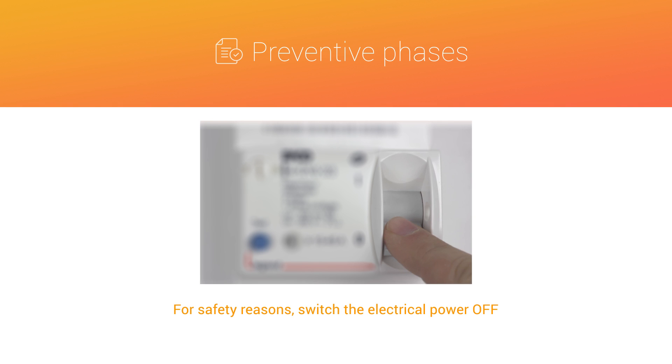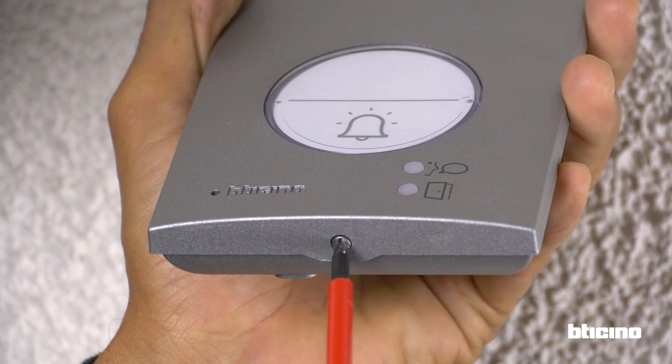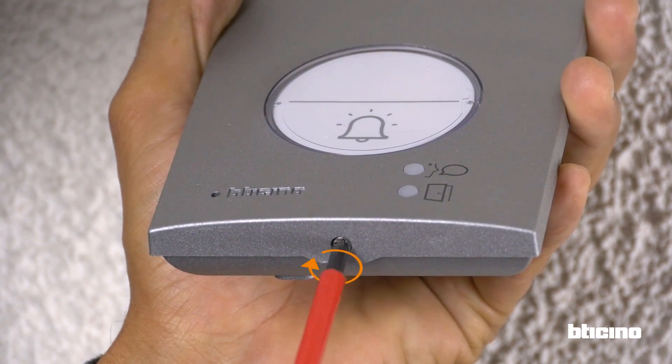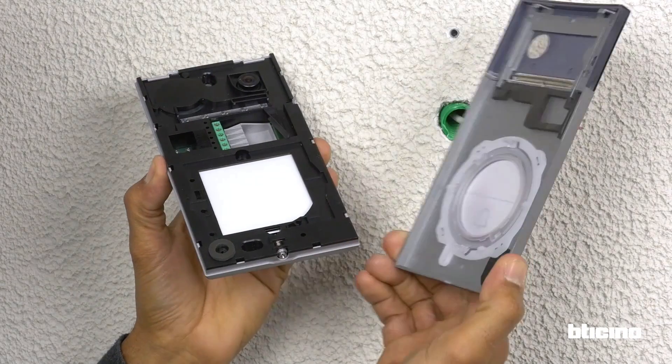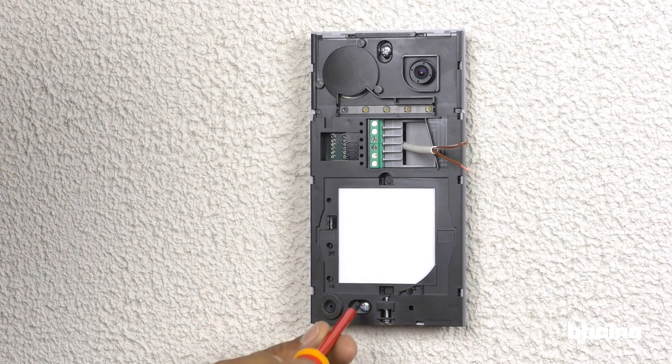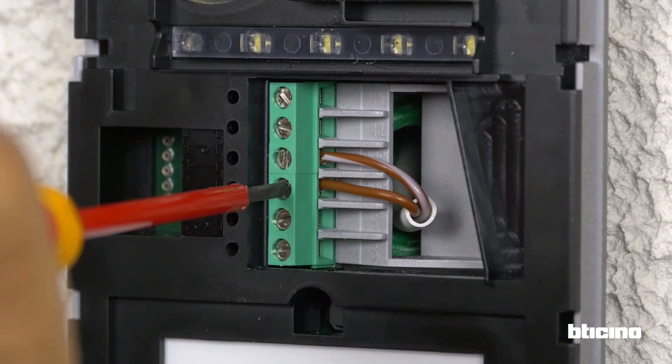For safety reasons, switch the electrical power off. Start by installing the entrance panel. Tighten the screw to open the push button panel. Fasten the push button panel to the wall, then connect the cables to the bus marked clamps.